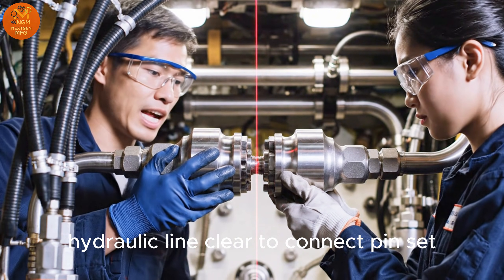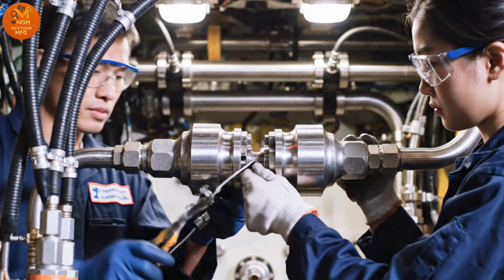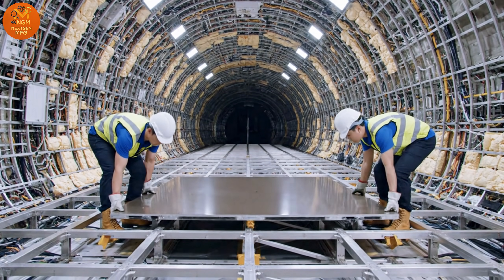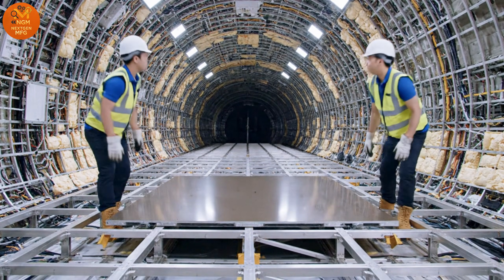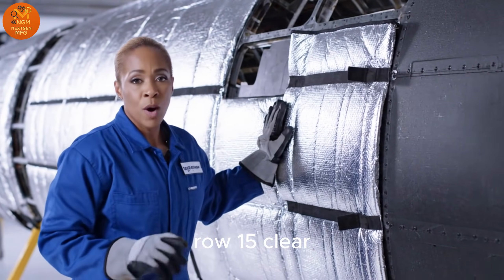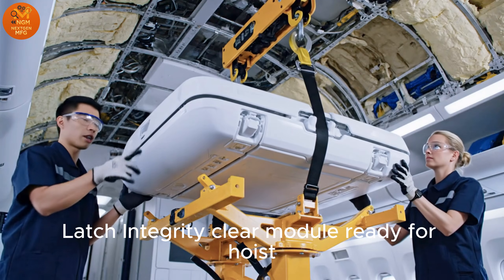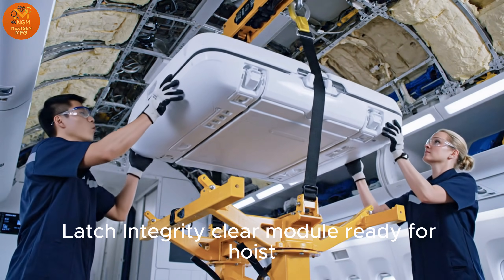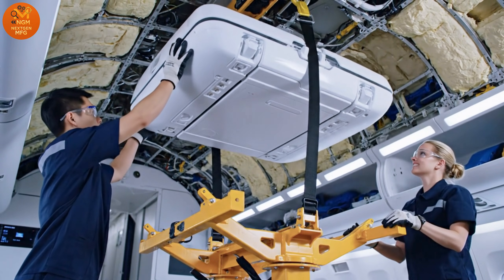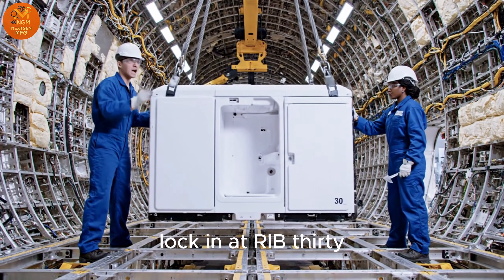Hydraulic line clear to connect. Pin set. Ro 15 clear. Latch integrity clear. Module ready for hoist. Center line verified. Lock in at rib 30.